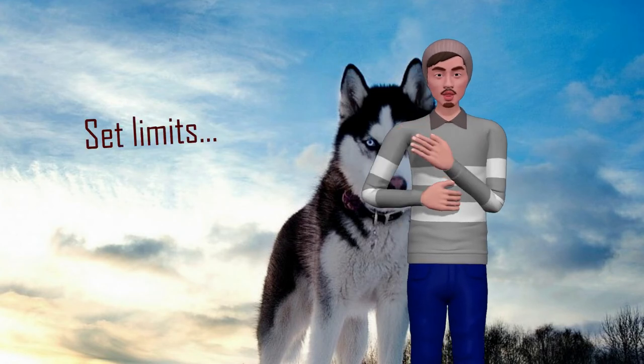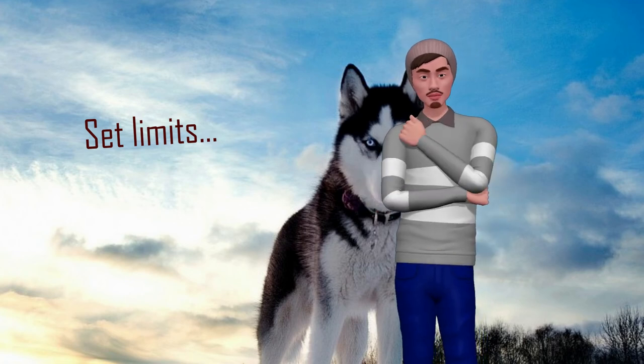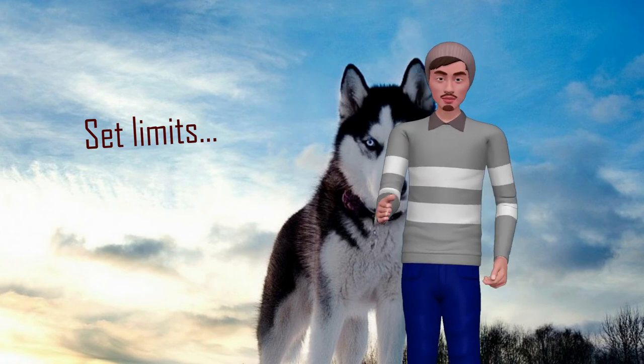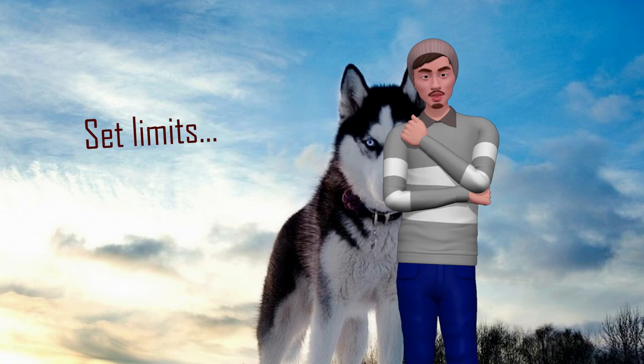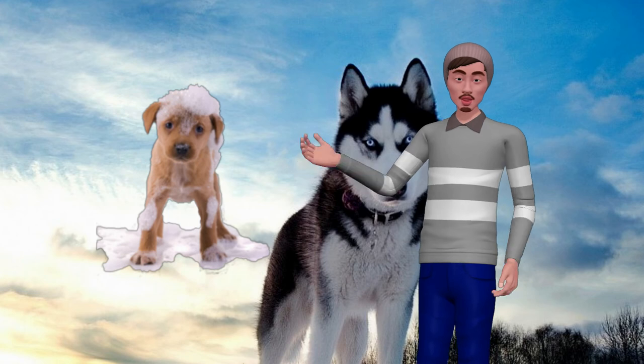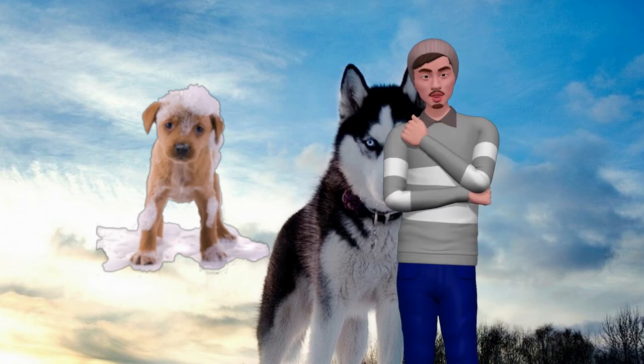Set limits. During this time it is better that the dog does not get on the couch or any other place in the house, as that would spread a layer of hair everywhere and would not let you even sit in your own chair. Even so, even if you have to set limits, do not scold your dog. Remember that the shedding process is something natural and it escapes their control. Take this with humor and it will be better for you and especially for your pet.